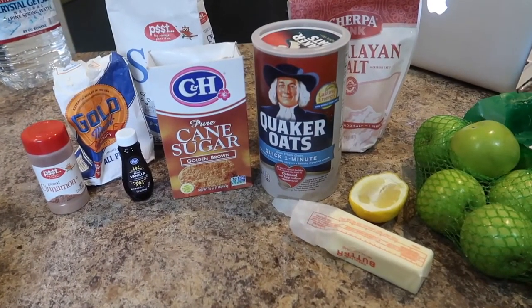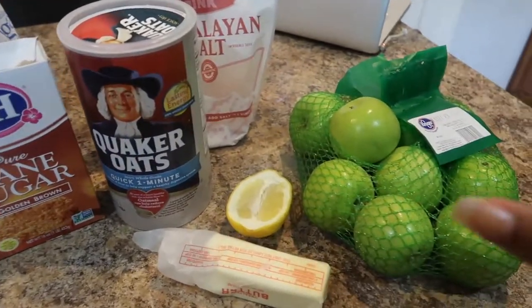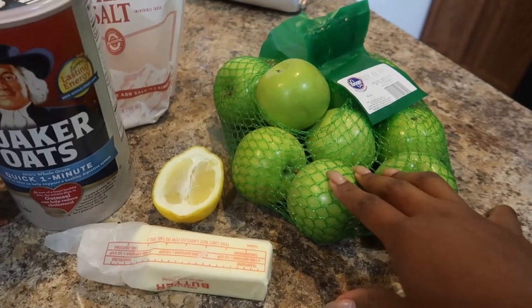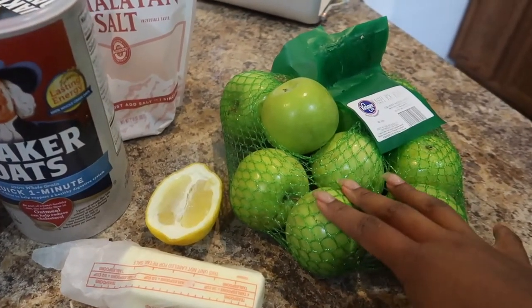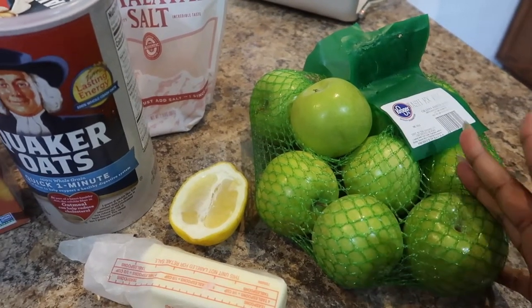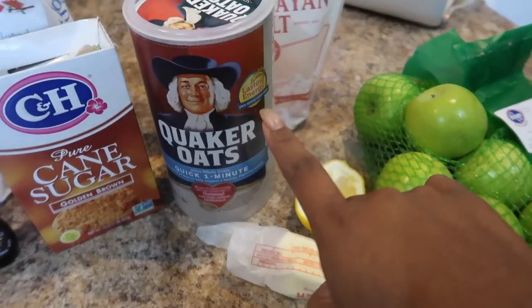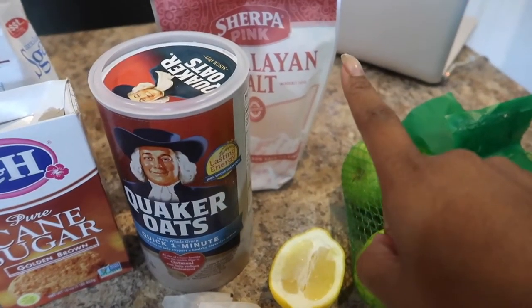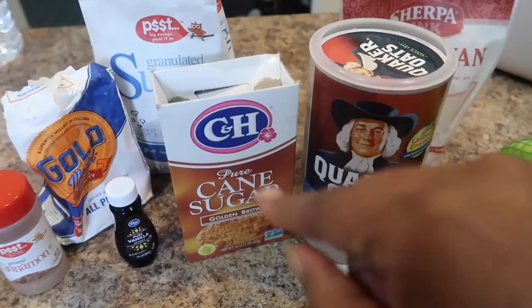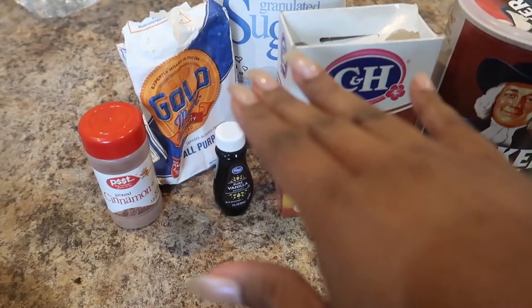It's another dessert video — you can tell by the sugar and vanilla here. I have this bag of green apples I purchased a couple of days ago. I told myself I could either make some healthy green juice or make an apple crisp. So the apple crisp won. I have some butter, quick oats, salt, brown sugar, white sugar, vanilla, cinnamon, and some flour.